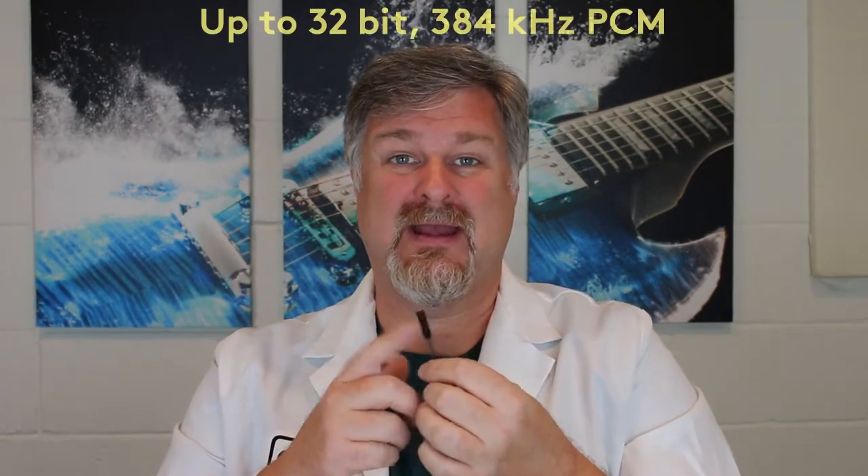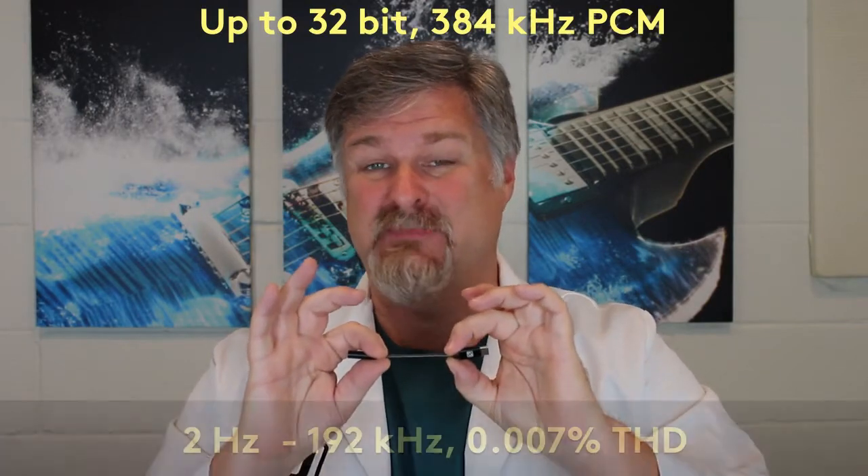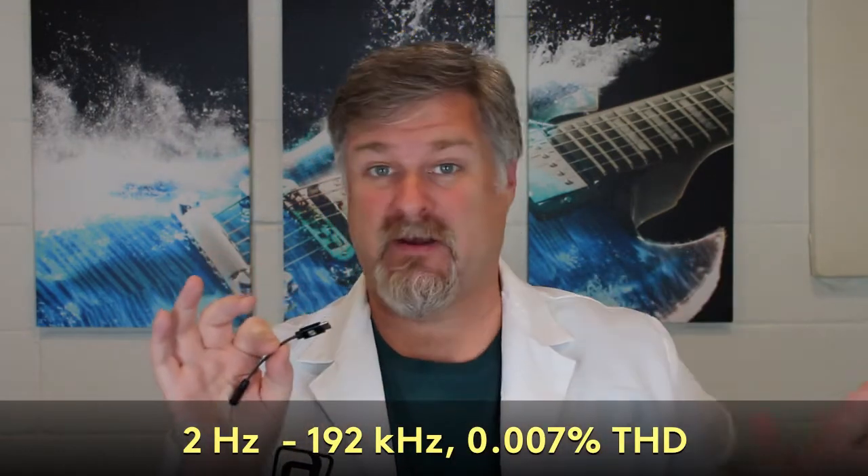What that processor does is it provides basically a USB audio device to whatever it's connected to, and it outputs this amazing amount of sound quality — 32-bit, 384 kilohertz bandwidth. This thing is a monster. It's basically a super high resolution DAC, one of the highest resolution portable DACs you're going to find on the market today in this tiny little form factor.